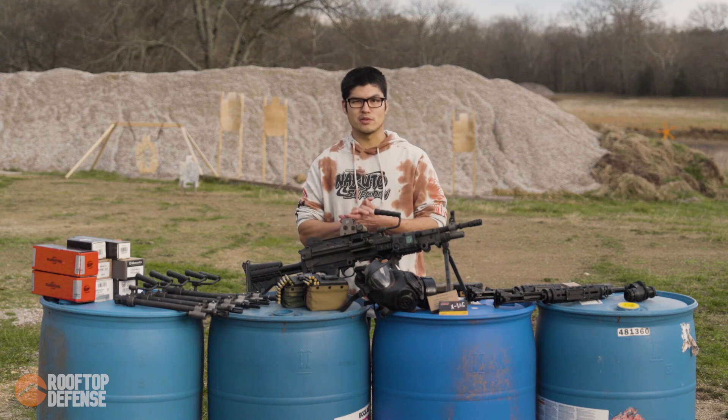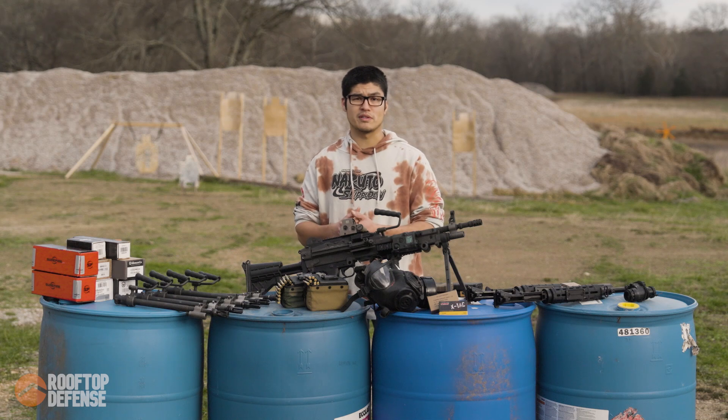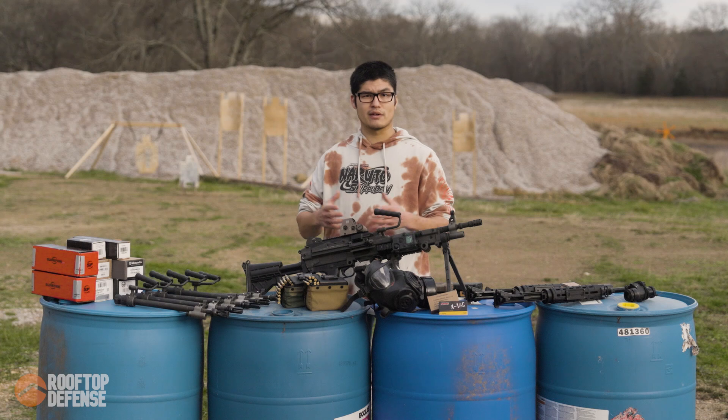Hey guys, welcome to Suppressor Stuff. My name is Saul, I'm here with Rooftop Defense, and this is episode one. The purpose of this video is to lay down the foundation and the premise of the entire video series.